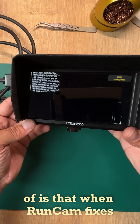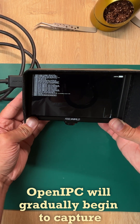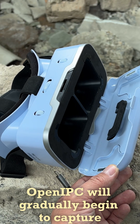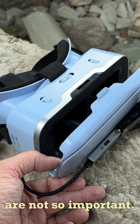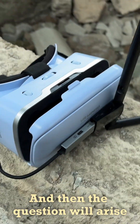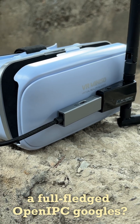What I'm absolutely sure of is that when Rancam fixes the HDMI connection problem, open IPC will gradually begin to capture the economy segment market where all these limitations are not so important. And then the question will arise — who will be the first to release a full-fledged open IPC goggles?